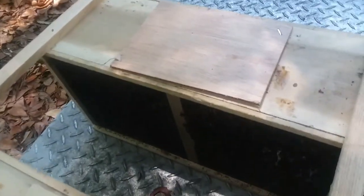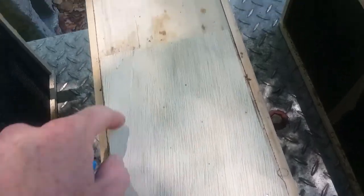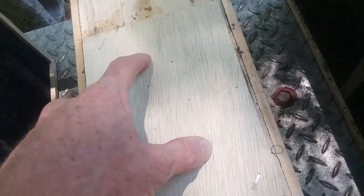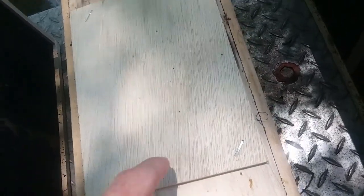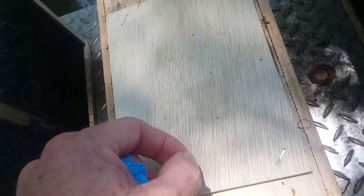If you've ever wondered how they transport honeybees, this is what the boxes look like. They have a wooden box nailed or stapled at the corners. On top there's a circular hole with a metal can, and in that can is sugar water with two little holes poked in the bottom so the sugar water drips out to feed the bees while they're in transport.